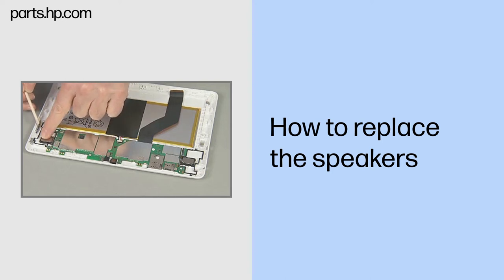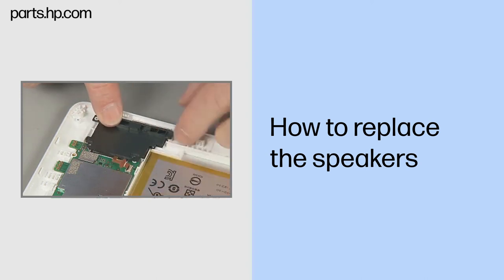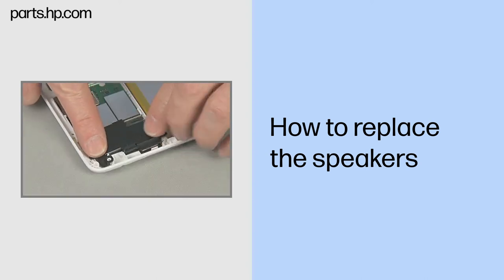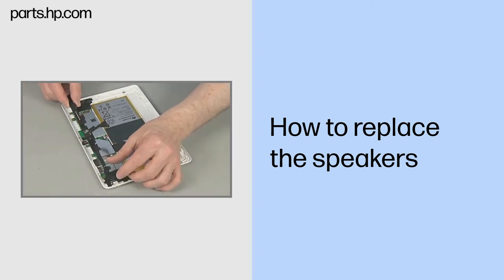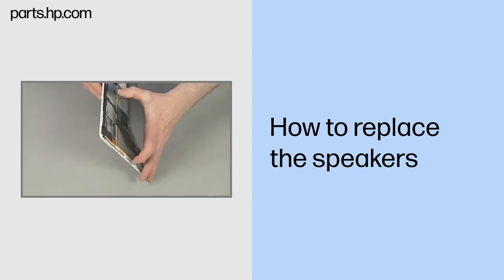The right speaker is replaced in the same fashion. Continue the reassembly. Replace the right and left speaker boards, antenna support frame, USB connector board, and touchscreen assembly.